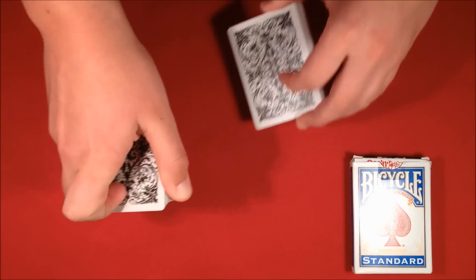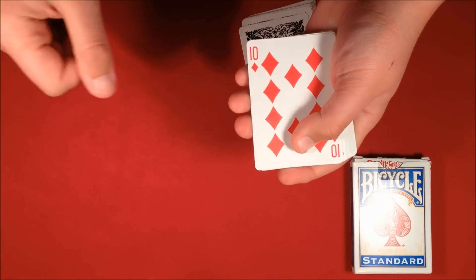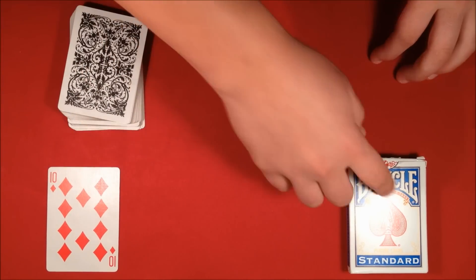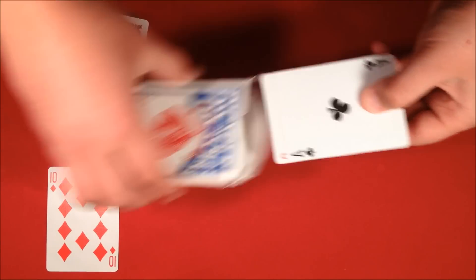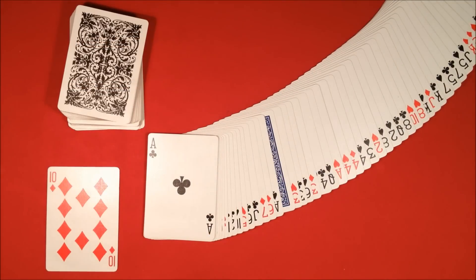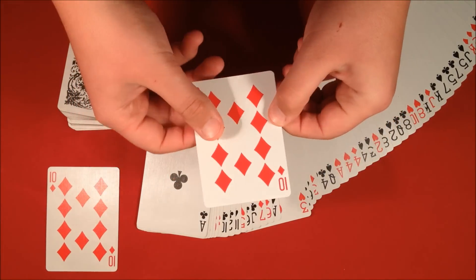Stop right there. You stopped me anywhere in the deck and you stopped me right here at the 10 of diamonds. I'm going to set that over here so you can keep an eye on it. My prediction that I made is right here — I knew you were going to pick the 10 of diamonds all along. Because here in this deck there's one card that's face down, and believe it or not, it's your card — the 10 of diamonds.